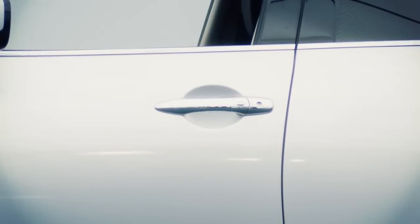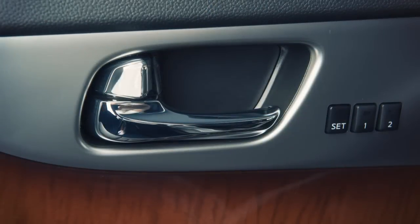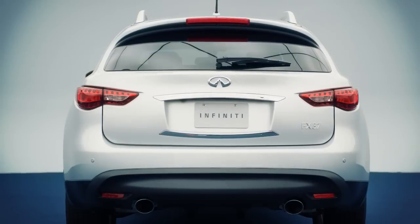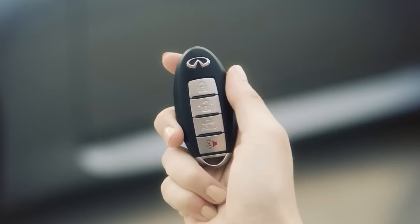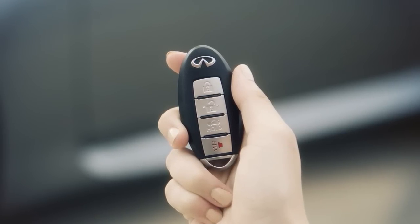To unlock the vehicle, push the request switch on the door handle. That door will now unlock. Push the switch again within one minute to unlock all doors and the lift gate. To lock your vehicle, push any door handle's request switch once after all doors have been closed. These lock and unlock functions are operational when the Intelligent Key is within about two and a half feet of a request switch.